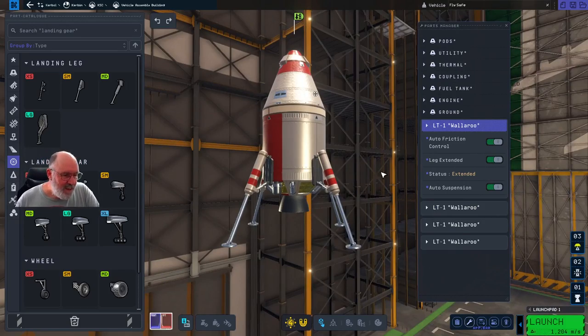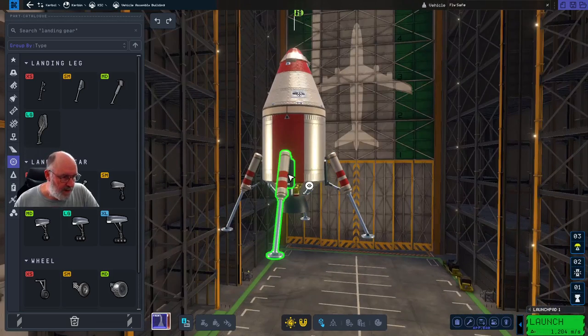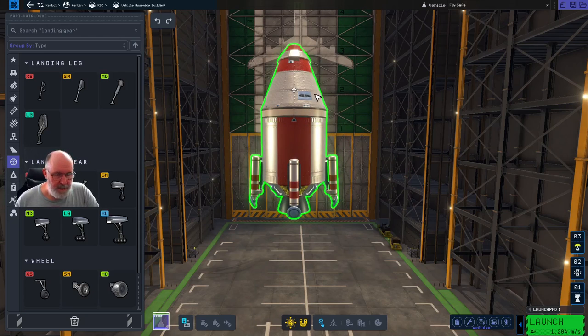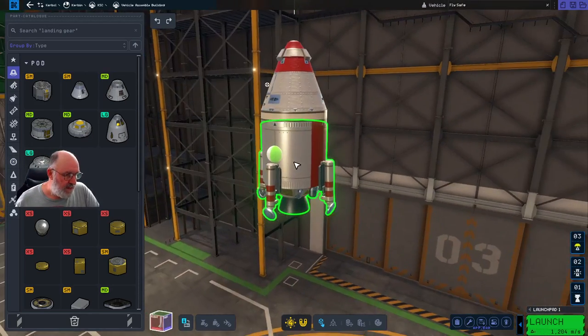That is essentially our lander already. If we needed to take extra fuel down, we could put some detachable tanks on the side. We're also going to struggle with electricity because we'll be spending a lot of time without the engines running while traveling out to the Mun. We do have some battery power in the command module - I think we looked at this the other day - 50 units of electrical charge. We need to replenish that.